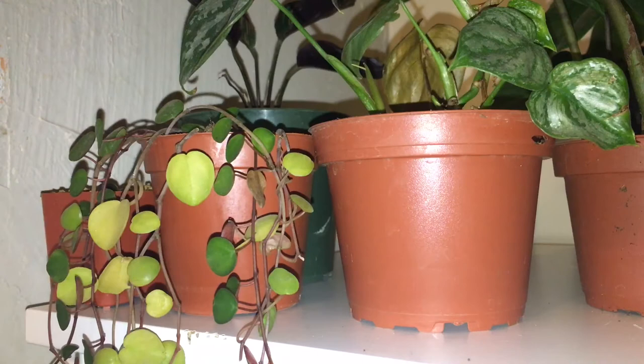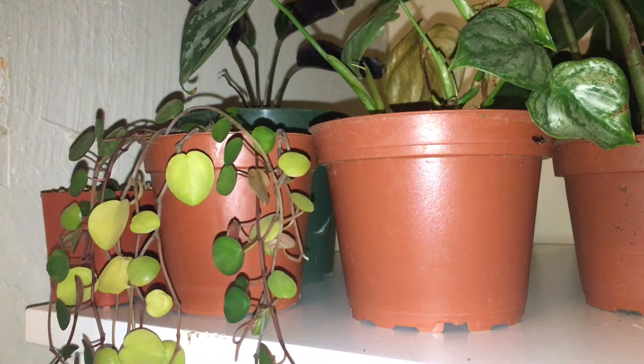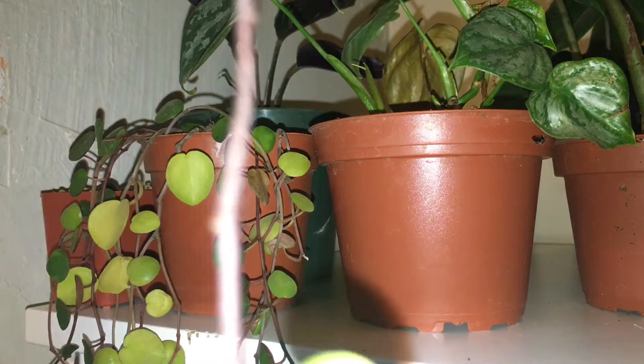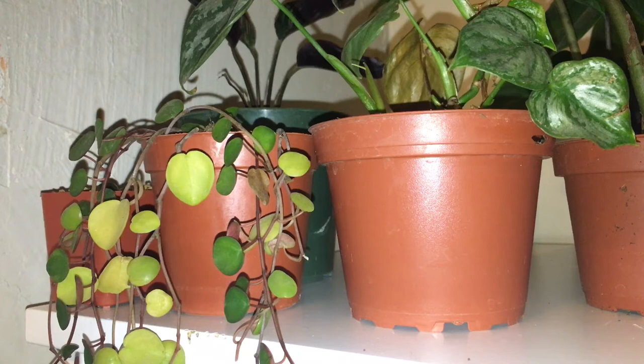We do have some fresher new growth coming out healthy and green, looking the way it should. What I'm gonna do is see if I can get a couple of these long leggy parts off — I'm just gonna trim it at the last good leaf, and that'll cause it to branch out. You can see this section here which is nice and long; it was actually hitting the floor. That's the back side where you see the red, and here's the green front.